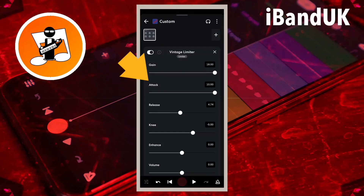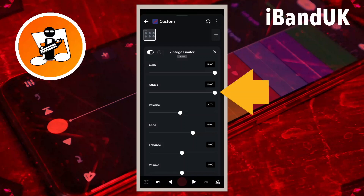Attack sets how quickly the limiter takes to start reducing the loudness of any vocals that are too loud. So to stop any clipping we want the limiter to reduce the loudness as quickly as possible. Drag the dot on the line below the word attack all the way to the left.